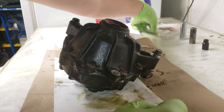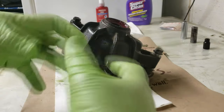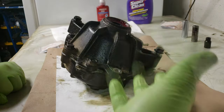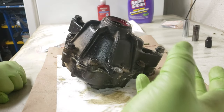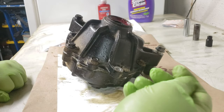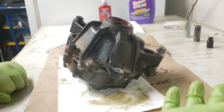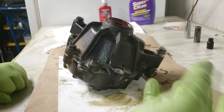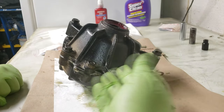Inside the differential there are little slip discs that engage and disengage both sides of the differential for your four-wheel drive. Sometimes what happens is that one side spins but one side doesn't — we call that the Honda three-wheel drive mode. When you really need that extra traction, being stuck in three-wheel drive mode because the discs aren't engaging all the way can get you stuck or prevent you from getting unstuck.